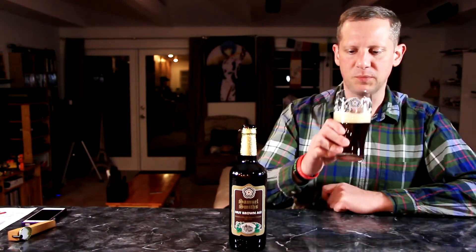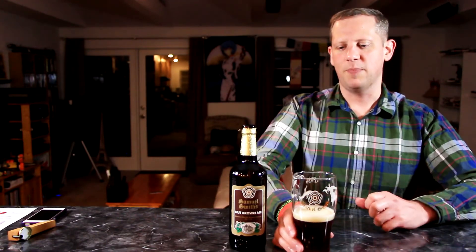The mouthfeel is lighter than you would expect for a brown ale — very refreshing and flavorful. It definitely has a nuttiness, but more like a sunflower seed kind of nuttiness rather than a big walnut or hazelnut presence. It does finish with a nice hoppy bitterness — not real bitter, just the right amount to give it a nice dry finish.